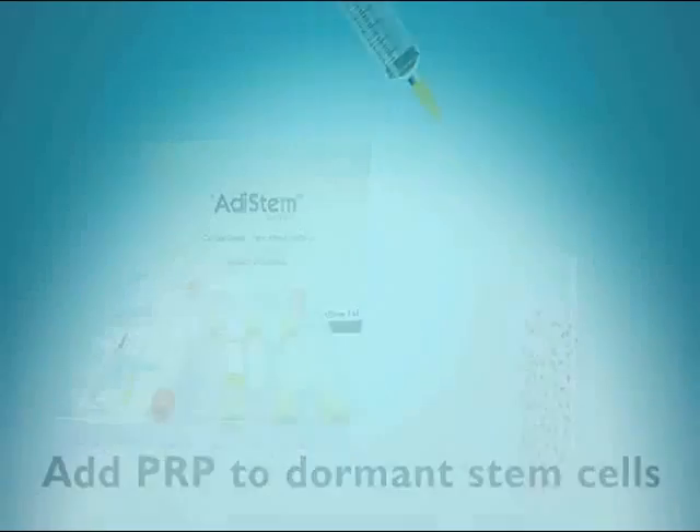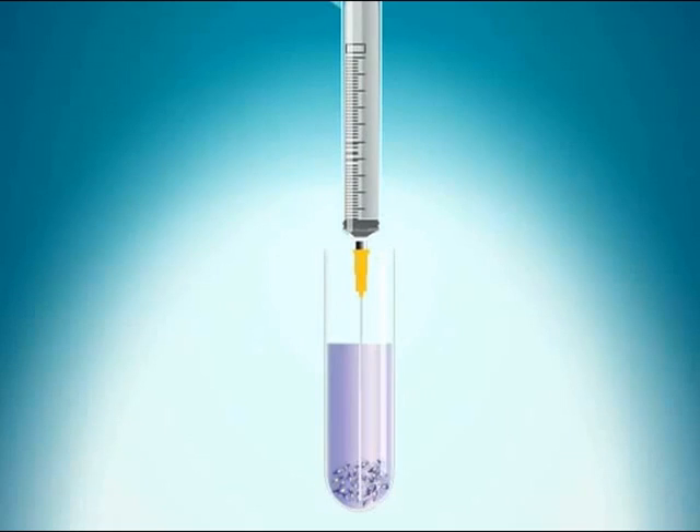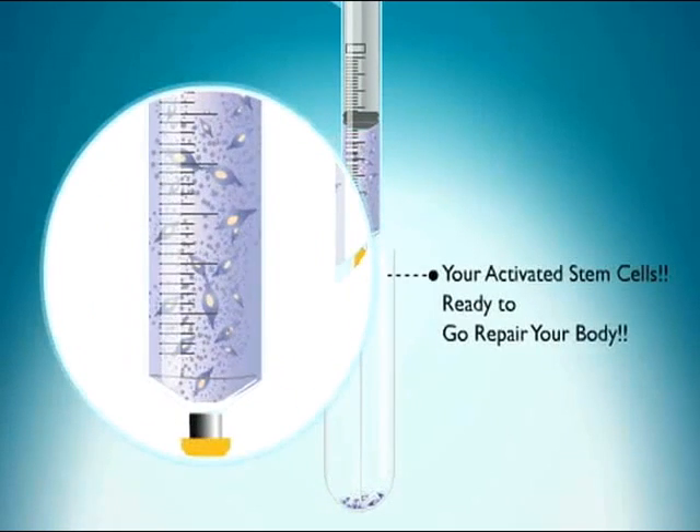This solution is now ready for photoactivation using the Adastem photoactivation unit. Photoactivation of the patient's stem cells takes 15 minutes. The patient's activated stem cells are then placed into a syringe.